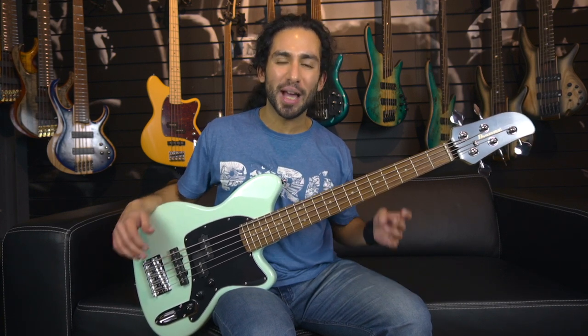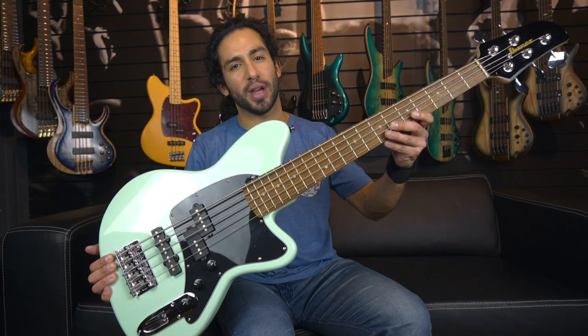What's up guys, Ivan Carranza here and today we're taking a quick look at the Ibanez TMB-35 bass.